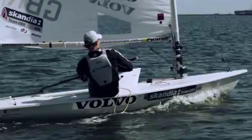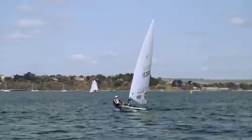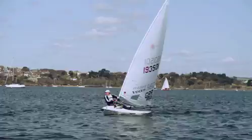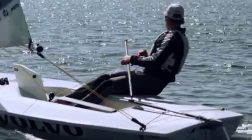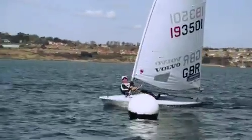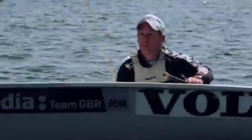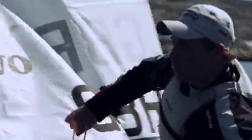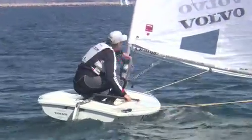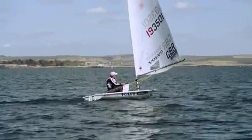So we're approaching the windward mark on the starboard lay line — gives ourselves a little bit more time to get set up. Easing controls off early, kicker eased, a quick look round. Looks like there's a little bit more pressure out to the right, so we're probably going to be jibing early at this mark. Really important we get the kicker off, lots of sheet out, spin the boat and into a jibe. As soon as we can, quick look round to check, the rest of the controls off, and the centreboard up, and we're away again.